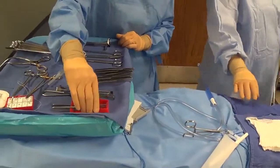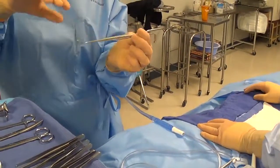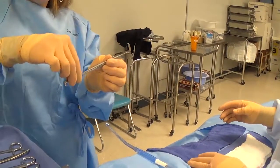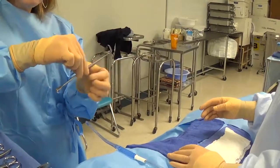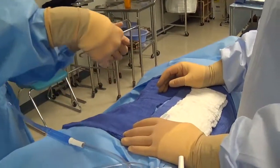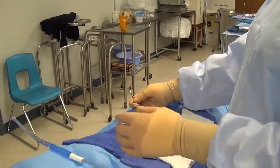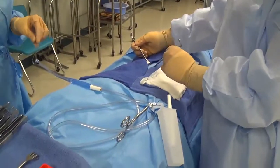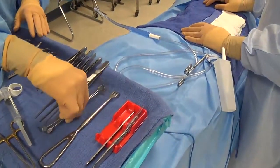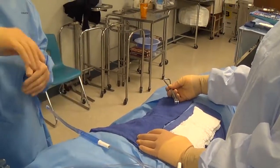For sharp retractors such as Senn rakes, three-prong rakes, or four-prong rakes, we want the rake portion to be down — not up — because you could get snagged if your hand doesn't clear in time. Hold it up on the shaft of the instrument, not on the sharp, leaving enough space for the surgeon to grab it, then hand it up to the field. Make sure you stay on top of the instrument and don't rotate your fingers underneath. If these sharp items get laid on the drapes, pick them up right away so nobody gets poked and there's no contamination.